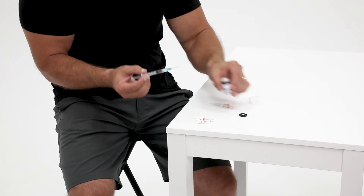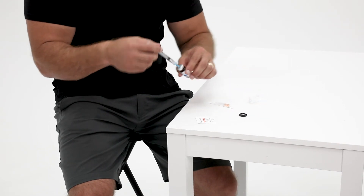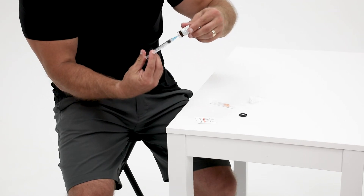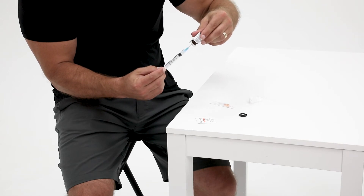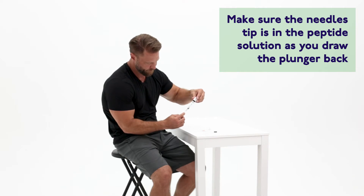Hold the barrel of the syringe as you insert the needle through the rubber stopper of the medication vial. Once the needle is inside, flip the vial upside down and push the plunger all the way to transfer the air from the syringe into the vial. Then pull back the plunger to transfer the prescribed amount of medication into the syringe.